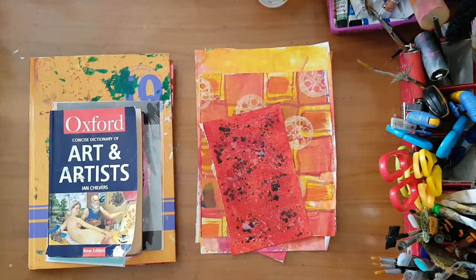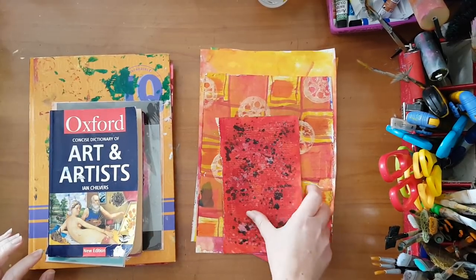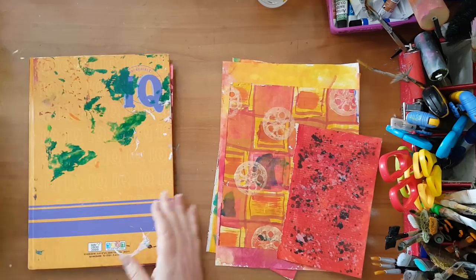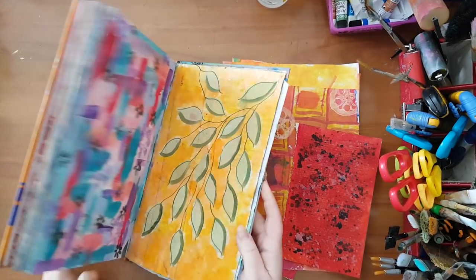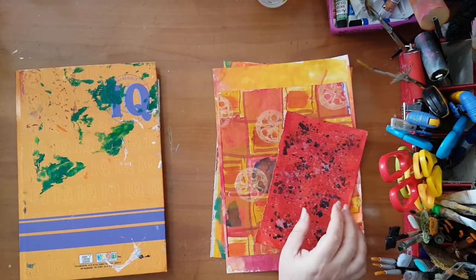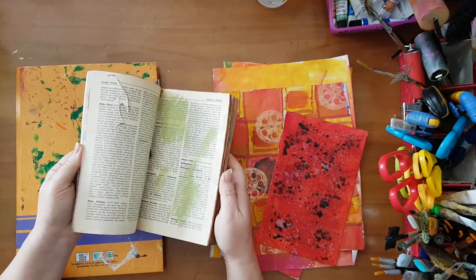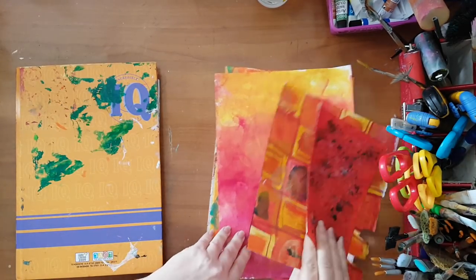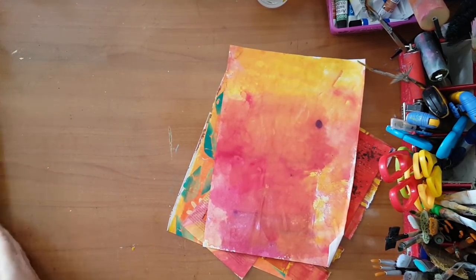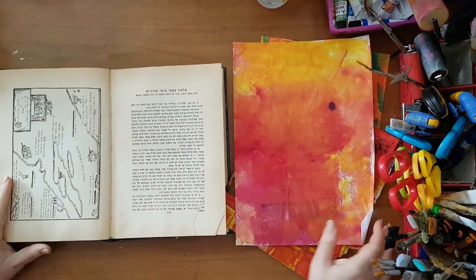Hi everyone, I'm going to make an art journal page today. It's kind of gray and dreary outside so I figured I need some color. I've taken some pages from my notebook used for excess paint, which I've shown you many times, and also some pages from a dictionary I also use for excess paint. I've got these pieces to play with, some painting paper. I haven't worked in my art journal in a book for quite some time, so I figured this is the place to start.